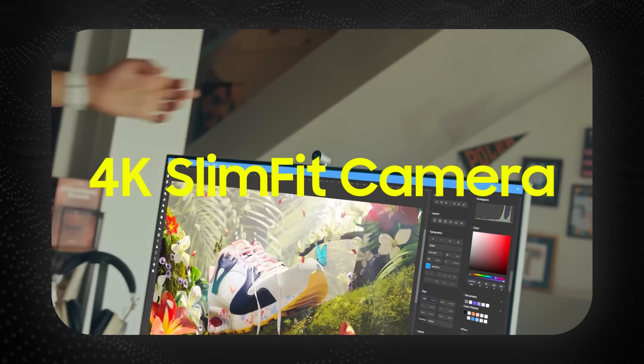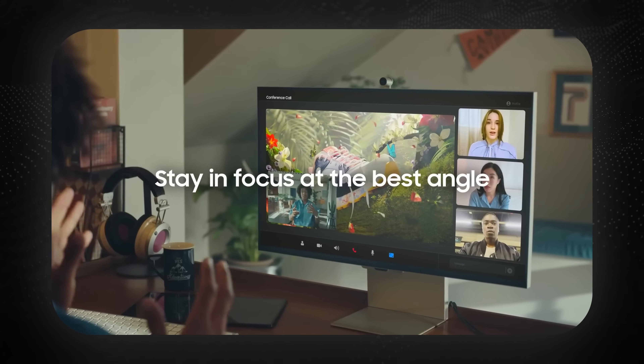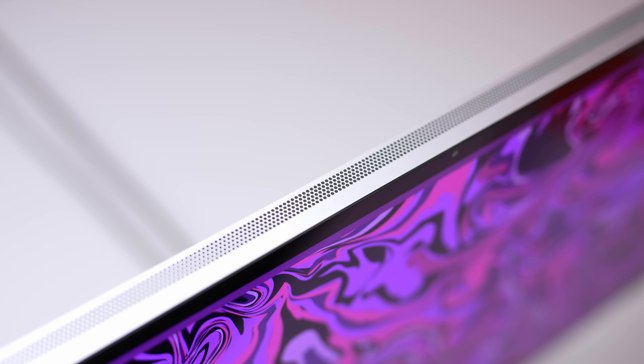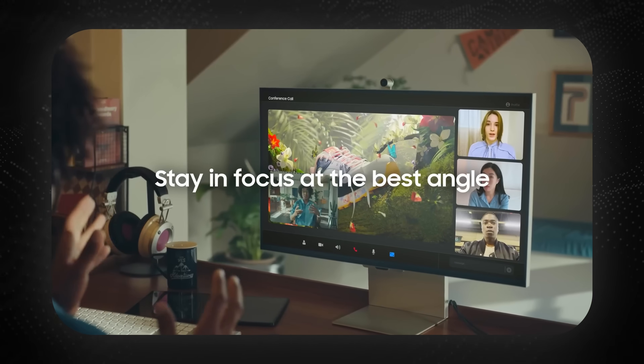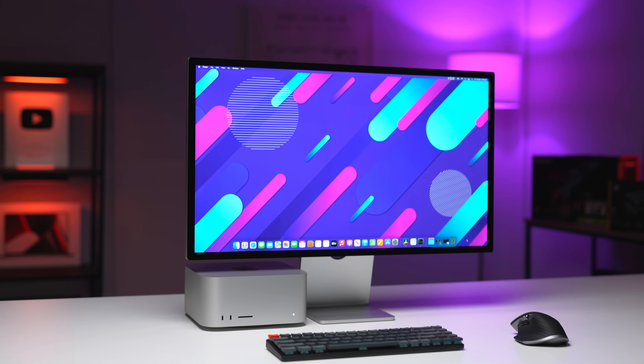This is Samsung's 4K slim fit camera, and it looks like it slips into the back with some kind of built-in connector. It'll be interesting to see how this performs compared to the built-in Studio Display webcam. The Studio Display webcam is 12 megapixels — it's okay but won't blow you away — whereas this one looks like it is 4K. It also doesn't look like it has any special tech; you have to manually adjust the camera at the top, unlike the Studio Display, which has Center Stage — it follows you around and zooms in and out intelligently.